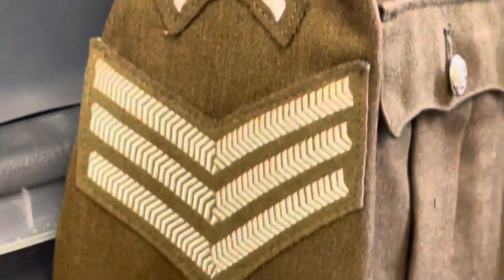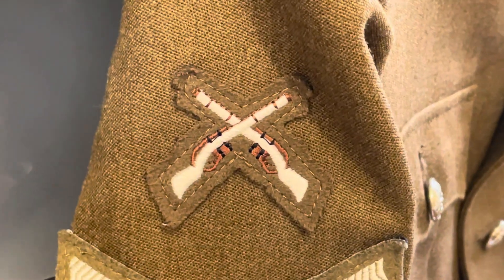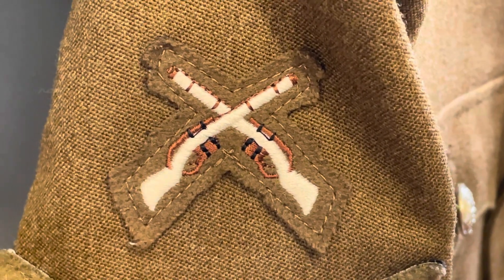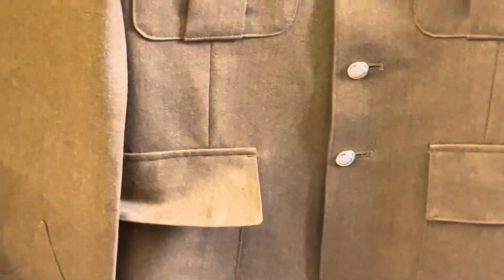So this guy is a sergeant — there are his sergeant stripes. Got cross rifles and a skillet arms badge there. These FAD jackets are quite different to the old No.2 dress jackets — different colour, a bit more browny, and they've got an infantry cuff on them. An OR or commissioned officer wears the same uniform now.